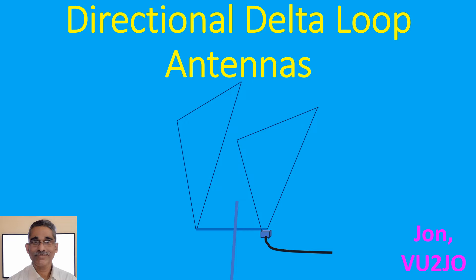It is a good transmitting antenna as well as a low noise receiving antenna. In general, closed loop antennas are not affected by electrostatic noise or QRN. That is why the delta loop antenna is useful in locations where other antennas are not useful due to electrostatic noise.